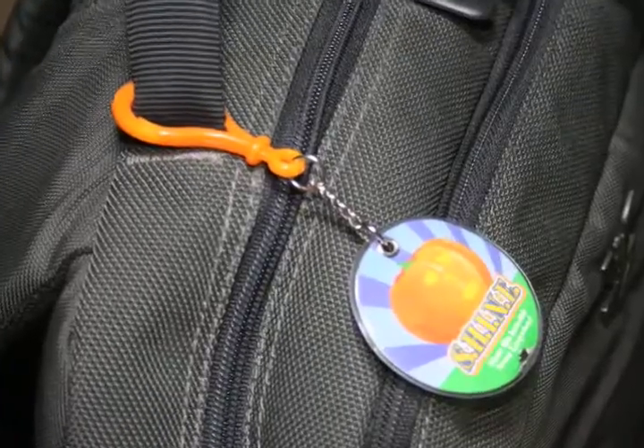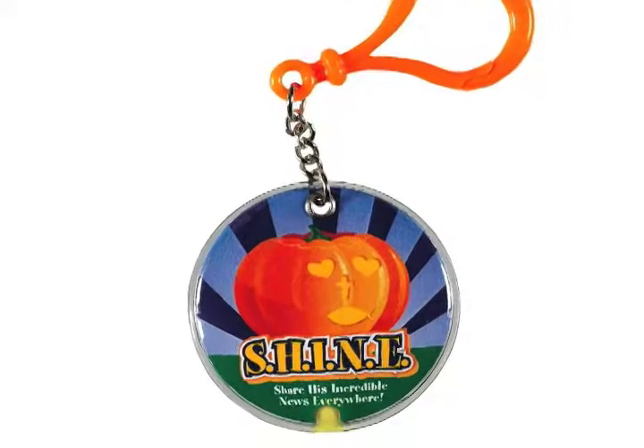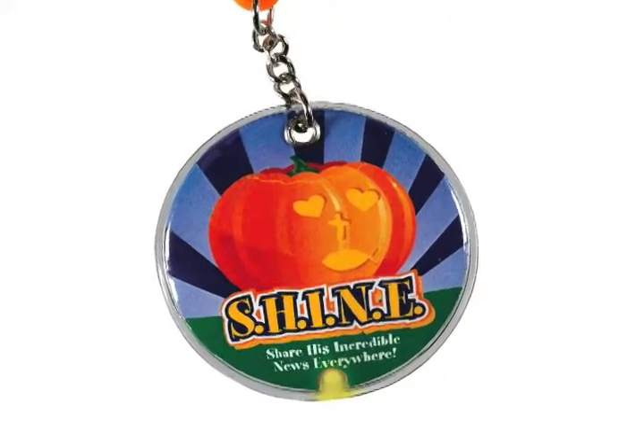Easily attaches to backpacks and is large enough to carry a key. Encourage kids of all ages to shine the light of Jesus with the Shine Squeeze Light.